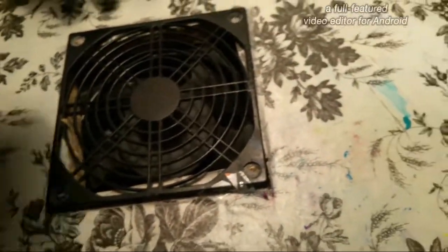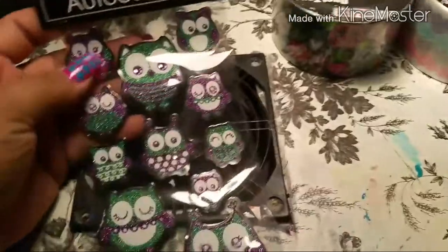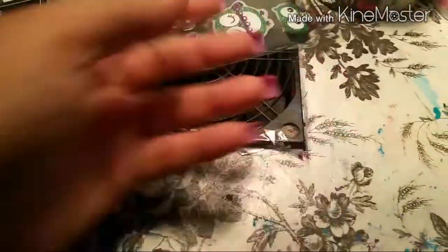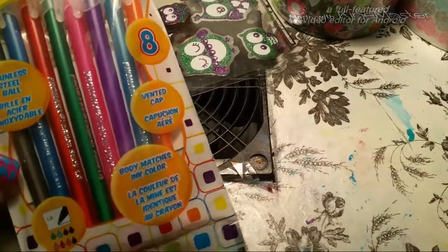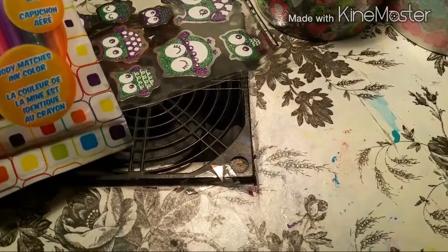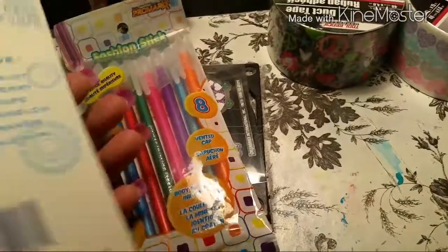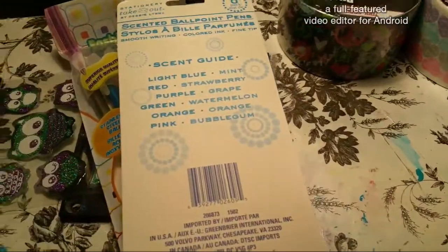I also got these two duct tapes — the heart one and another design. I got these cute owl stickers too. Then I got stainless steel ballpoint pens that write in different colors: purple, blue, teal, green, orange, and black. I also got scented pens — the light blue smells like mint, red like strawberry, purple like grape, green like watermelon, orange like orange, and pink like bubblegum.